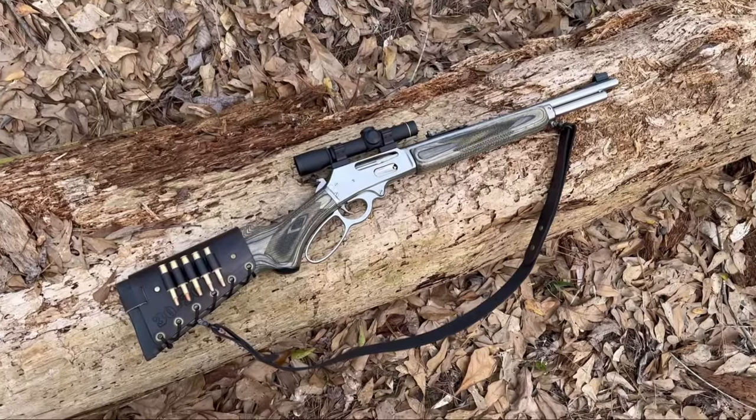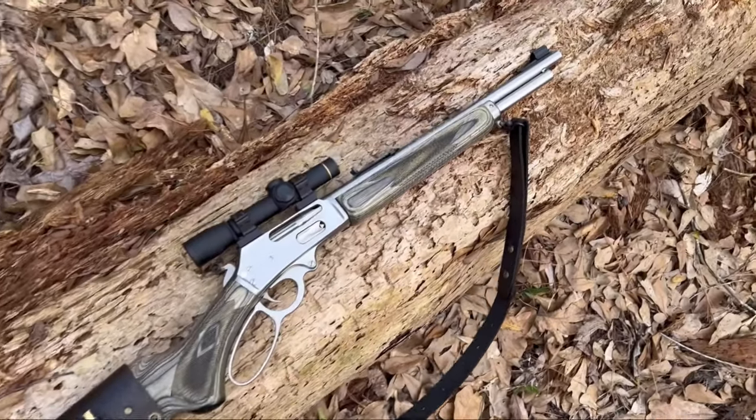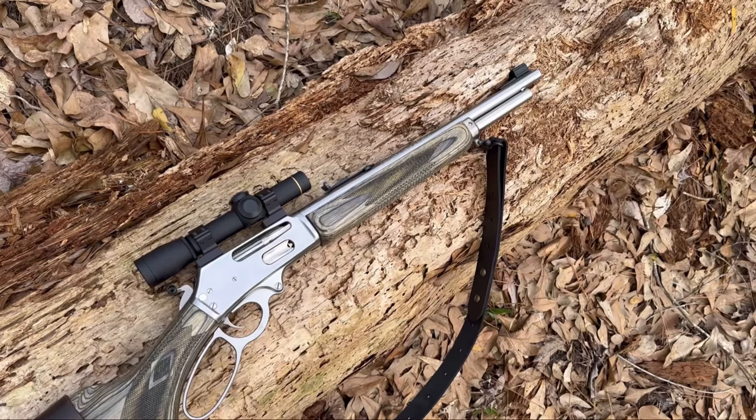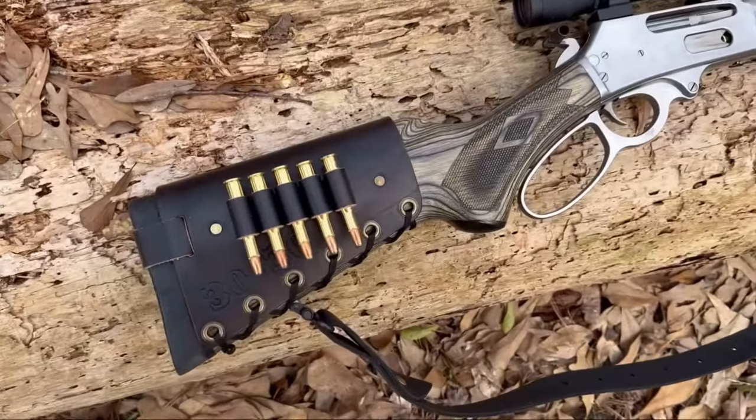So what am I hunting pigs with today, right now out here in the woods? It's a .30-30 Winchester. It's a Marlin Model 336 XLR. I had the barrel shortened to 16 and a quarter inches, so it's real handy in the pig woods like this. And I've got one of my cartridge cuffs on it.